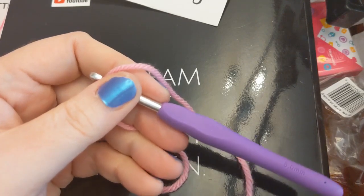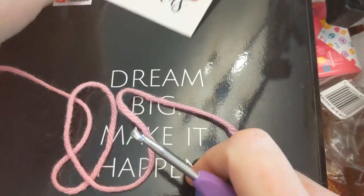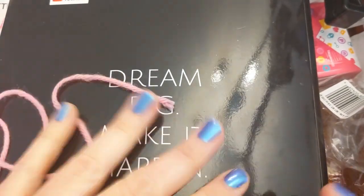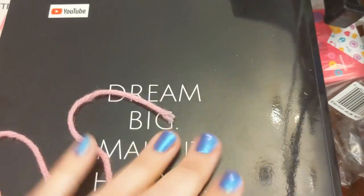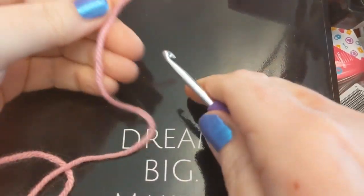Hello everyone! Welcome to Crochet Life and Stuff with Deborah, with the quickest, easiest tutorial you have ever seen. This is the back of my Kojo Corner video planner — that's what we're using as a backdrop because, well, it was right here.